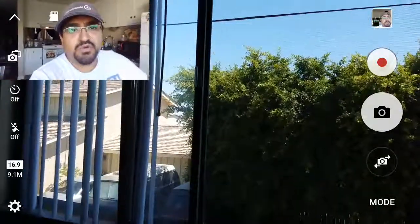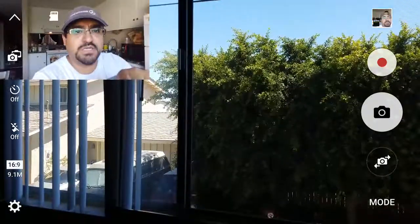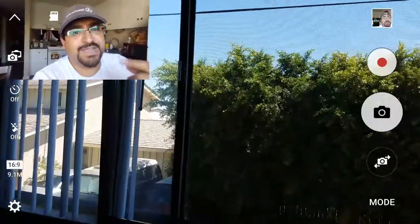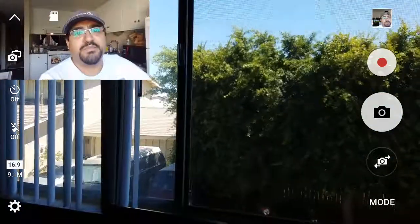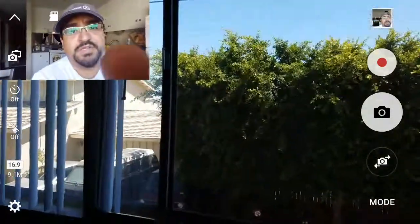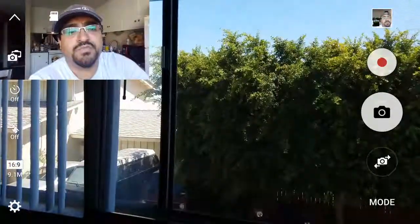I am using a screen recorder to show you guys how it looks, because technically right now I am not recording a video through the camera — I'm just recording my screen. So whatever I'm looking at is what's being recorded, but it's just my screen, not an actual camera video.